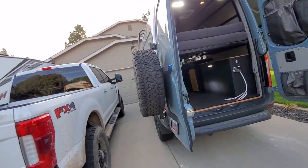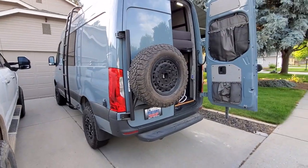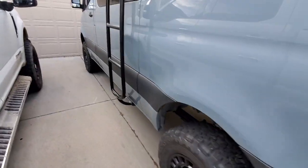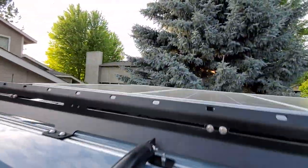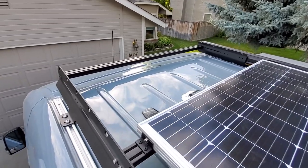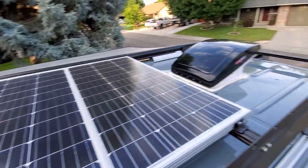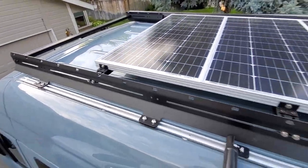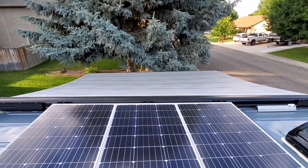We've got an Alvan spare tire carrier — love that, super easy install. Shore power 30-amp. There's a Luminous ladder so you can get up and clean off your solar panels. You could also add a little deck up top — just don't want to cover the satellite antenna, but you can move the solar panels more forward and get a small deck going in the back.